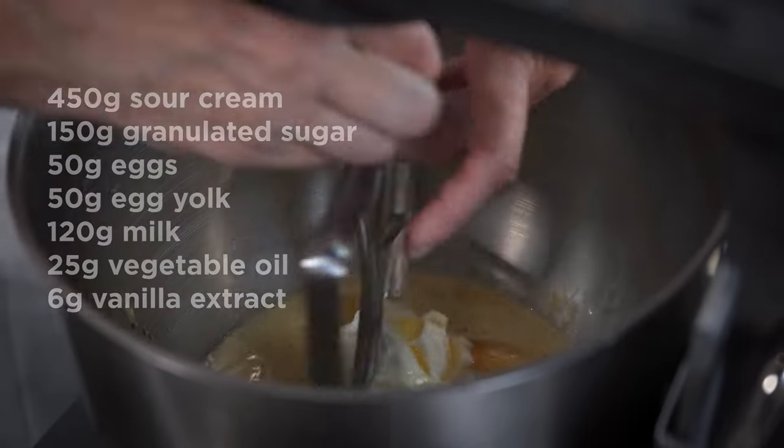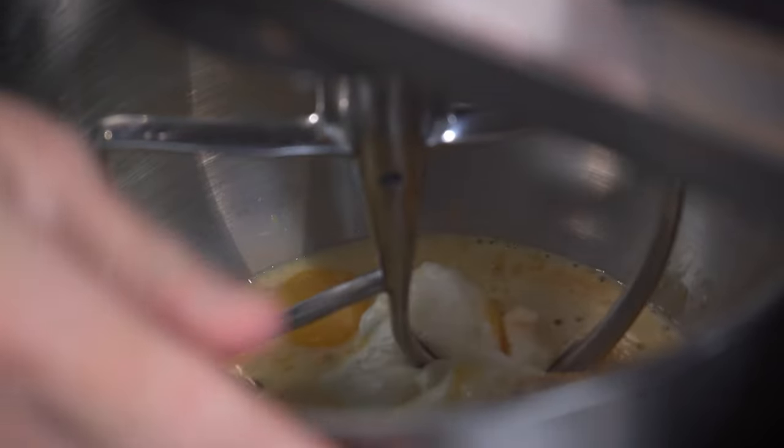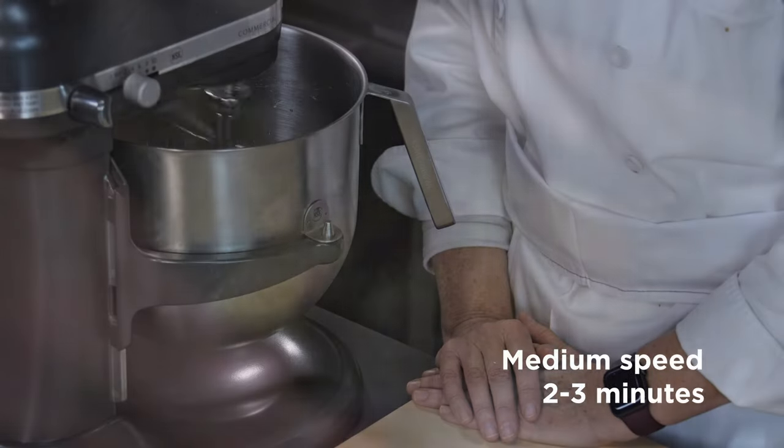All of that will be mixed on a KitchenAid with a paddle. Mix at about medium speed, two to three minutes, just until everything's combined.